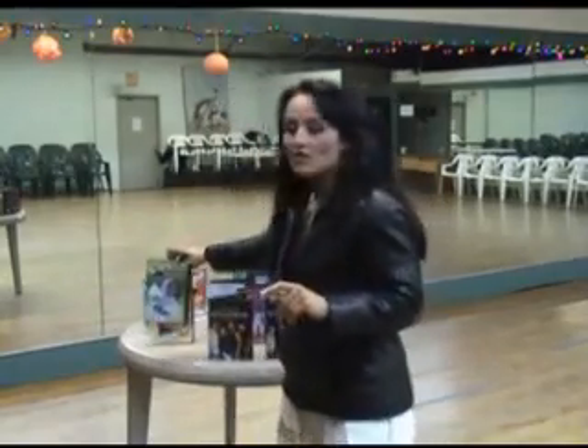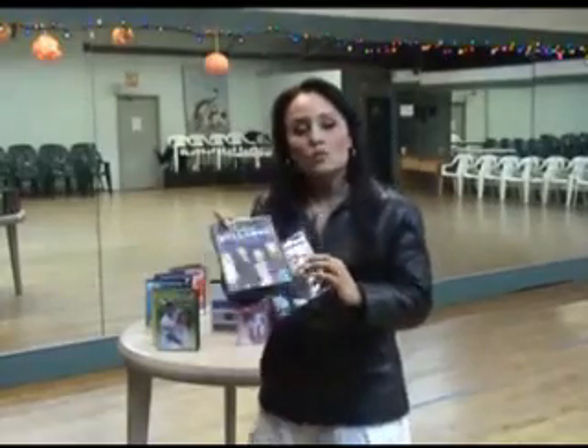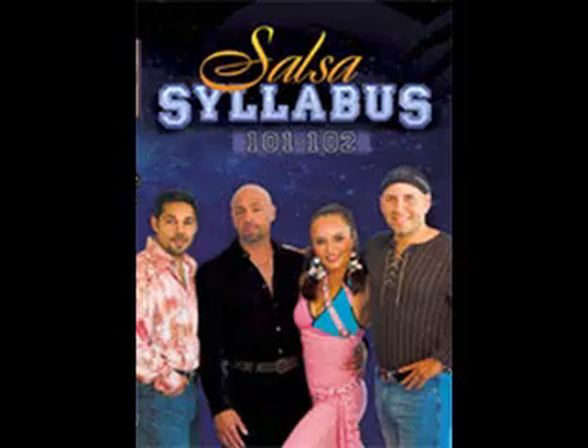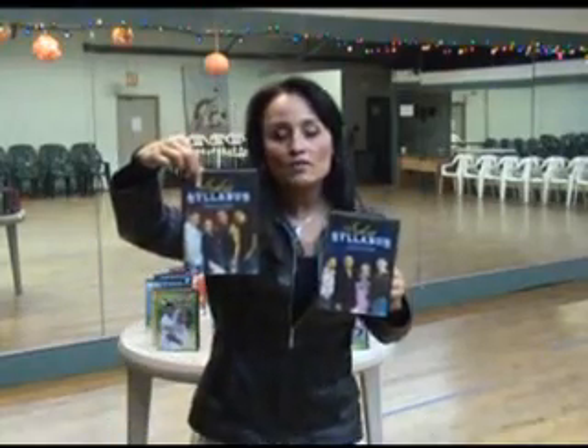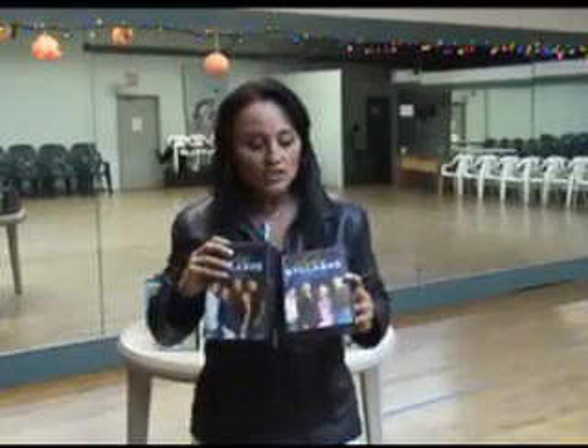My pride and joy, as far as beginners are concerned, is the Salsa Syllabus Series. The first one is Salsa 101 and 102. The second one is Salsa 103 through 106. I developed these DVDs to fit into a college curriculum type of course, and what they describe is my current syllabus on how I teach — a method I've created over the past 13 years of teaching in this business.